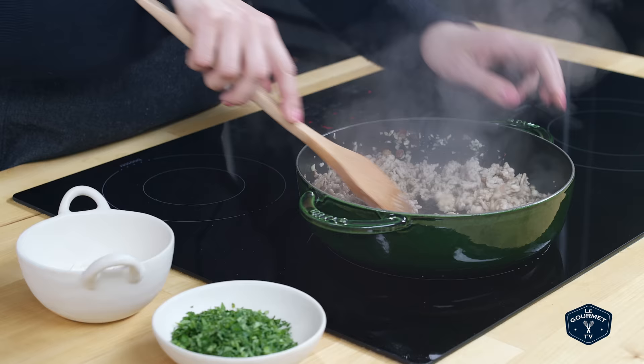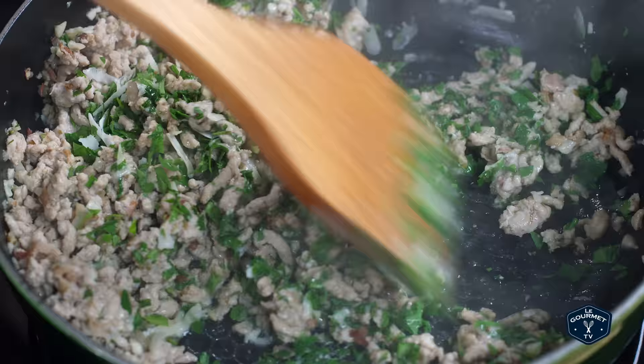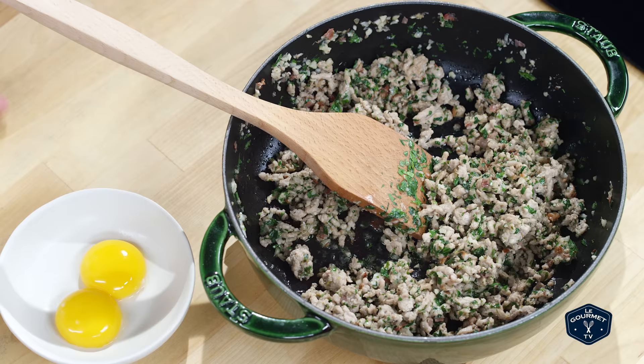Add parsley and cheese, then take it off the heat and let it cool. Once it's cool enough, stir in the egg yolks and let it cool completely.